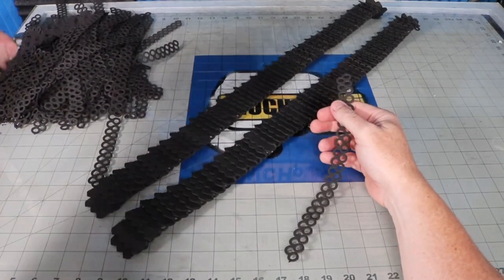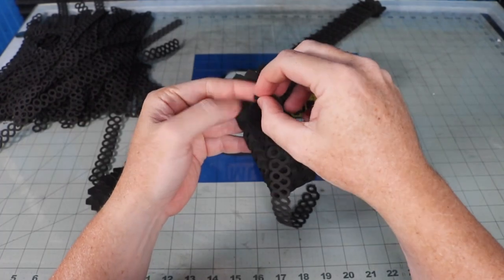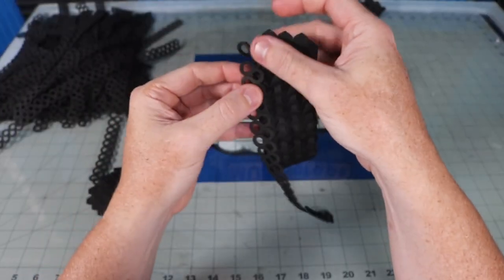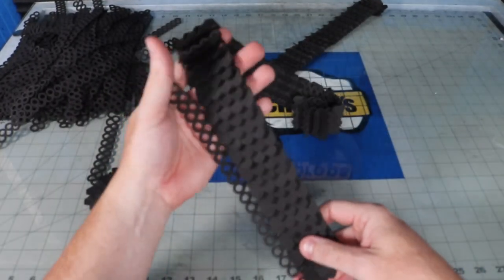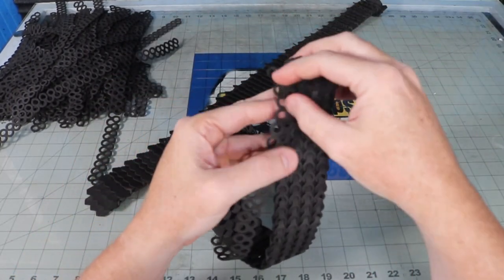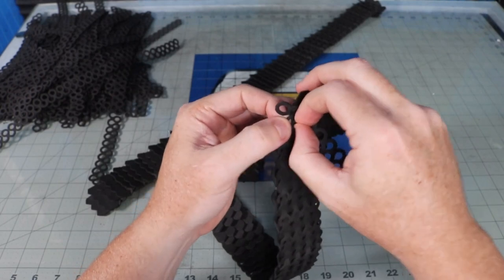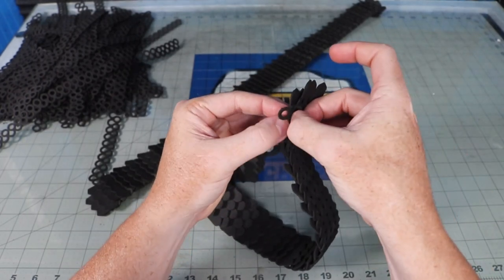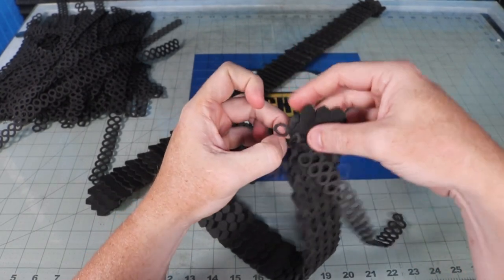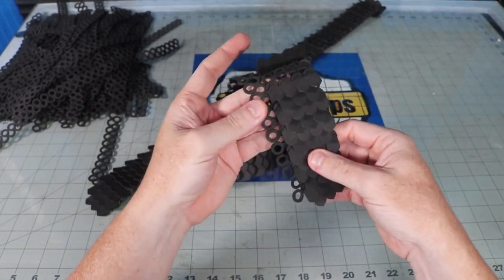I've had lots of people point out in my other chain mail videos that the mail is facing the wrong way — it should interlock with a horizontal, not vertical, alignment. This way the mail bends with the body contours instead of being stiff. It just so happens that I figured the horizontal way would be easier in assembly, so I'm going to put it the right way — hooray. I pushed the chain mail through the circles of the scale mail all the way up, and then put 13 rows of chain mail on each side of the scale mail. The assembly will curl up a little bit but we'll fix that later with some heat treatment.